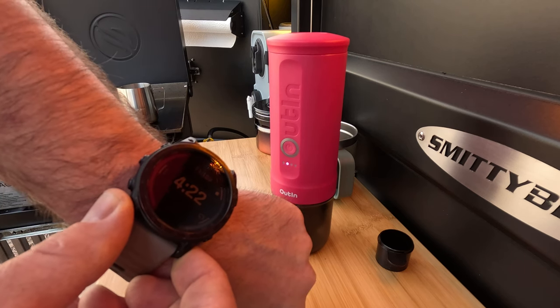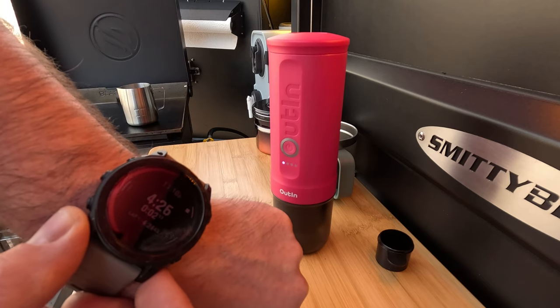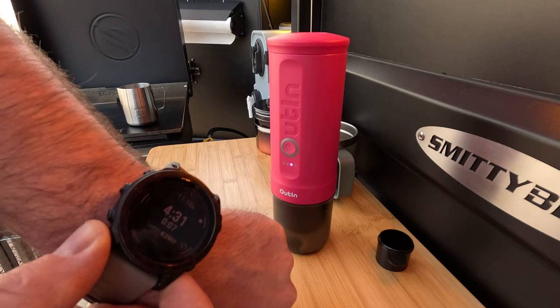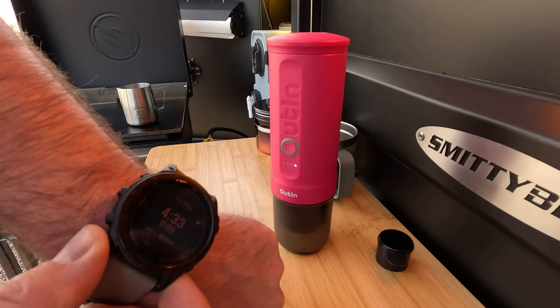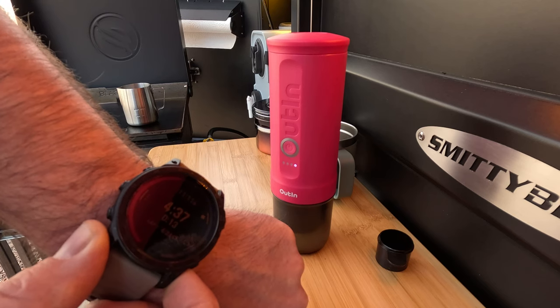I fast-forwarded that, but that was about four minutes and 20 seconds, and now it's using the pump to brew the espresso shot. Let's see how long it takes to brew.